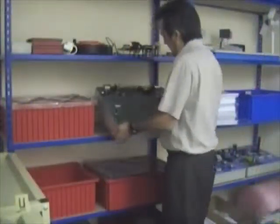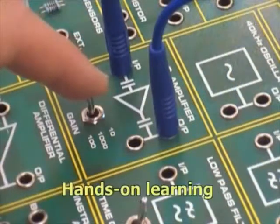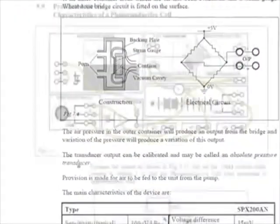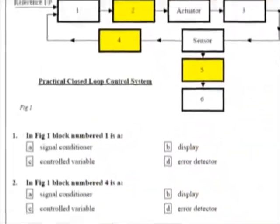The D1750 trainer can be brought into the classroom and set up with ease. It brings to life complex concepts and enables a hands-on approach to learning. The package includes a comprehensive 375-page curriculum manual with underpinning theory, practical exercises, continuous and end of topic assessment.